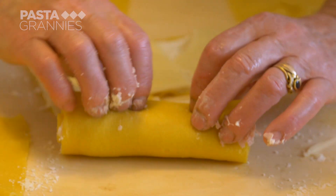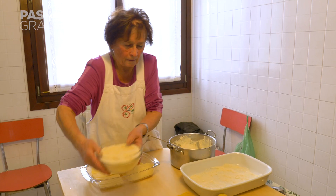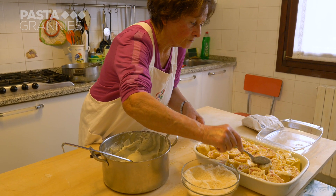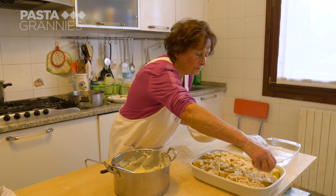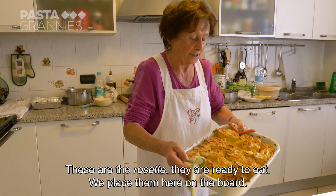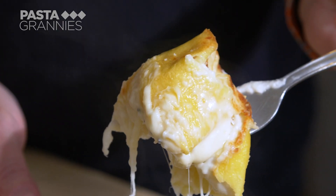She adds some bacon, then covers the base of the baking dish with bechamel and places the pasta rolls in an orderly fashion. Once the dish is full, she dots over some more white sauce — she doesn't like to add too much because she likes crunchy edges. She sprinkles over more parmigiano and bakes the rosette at 200 degrees centigrade for 20 minutes. Look at those golden edges — these are the rosette, already ready to eat.